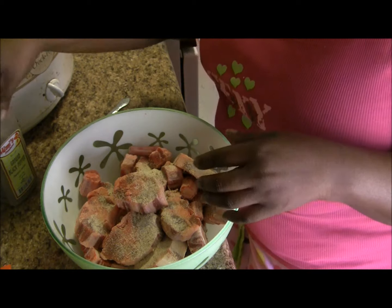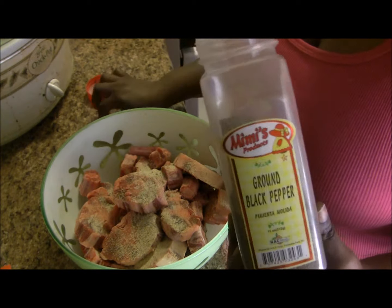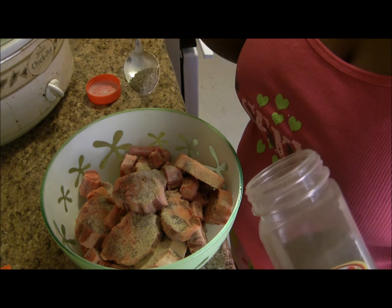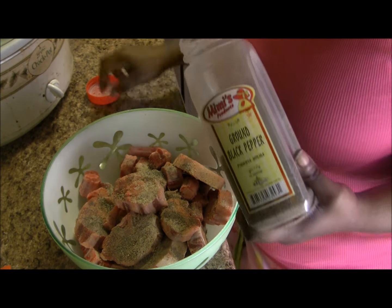Then I'm going to take some ground black pepper. I'll be easy on this because my children do not like spicy stuff and I don't either, so I'm just going to take a half teaspoon just to give it a little bit of kick and flavor.